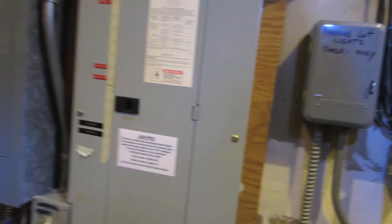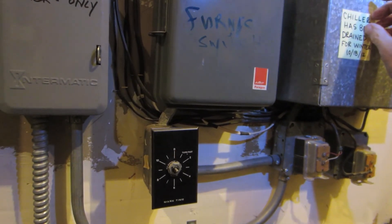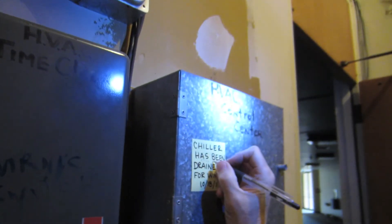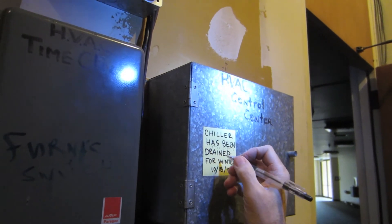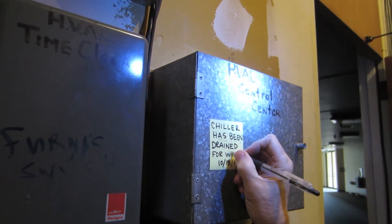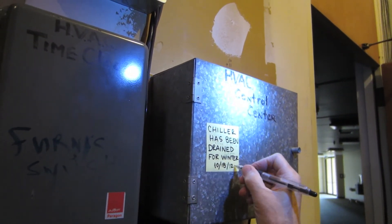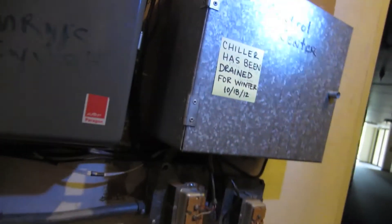Okay, now we're good. The chiller is filling up. There we go — we're done.